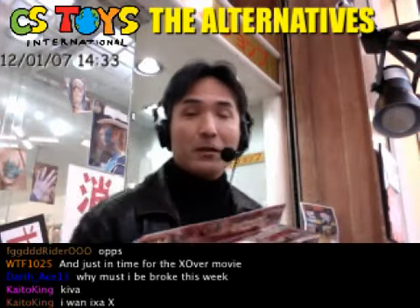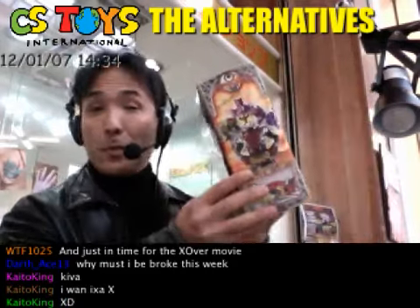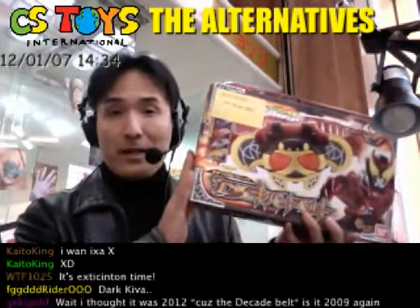And if we have the Dark Kiva, we should have the regular Kiva belt as well. Look at this one — such a nice box. I will show you what's inside.